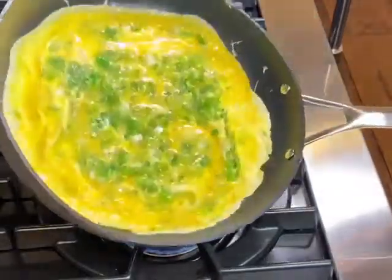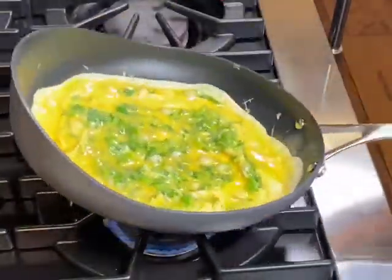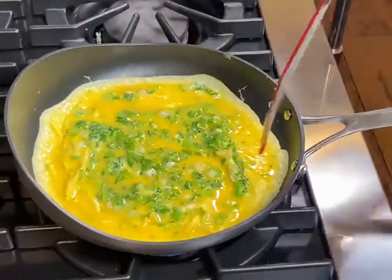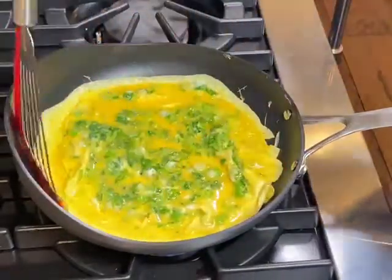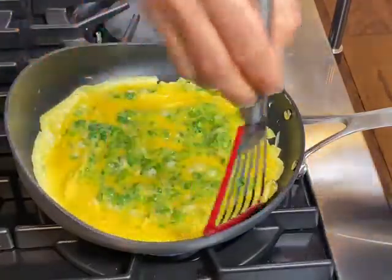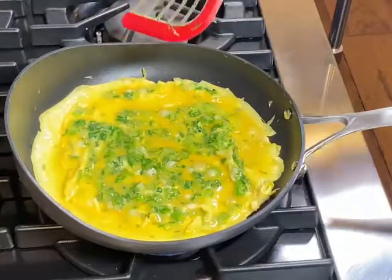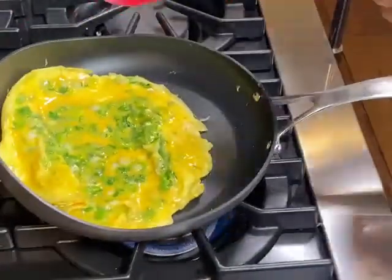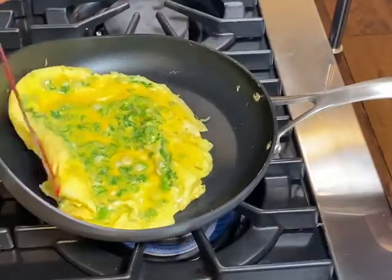Perfect eggs take a bit of time and heat control is everything. It's okay to lift up your pan once in a while to control the heat. As soon as it's starting to dry out just a little bit, you want to start folding the egg in.